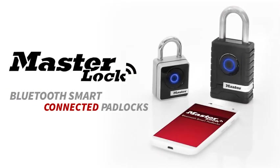The Bluetooth smart connected padlocks, available summer 2015 from Master Lock.